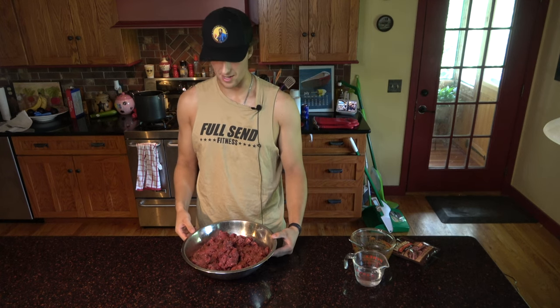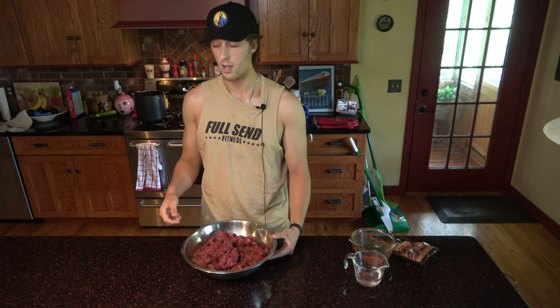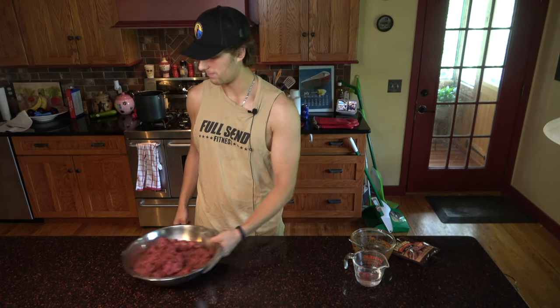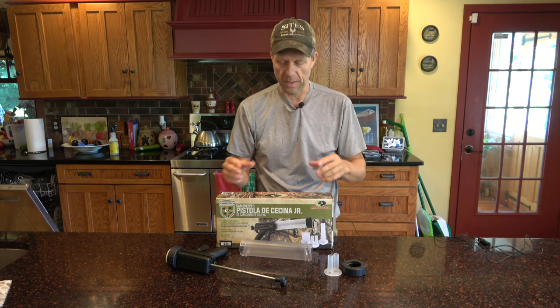You're gonna throw this in the refrigerator for about eight hours, and this is where I step off and give it back to the Mediocre Hunter. My son introduced the basic concepts of mixing up the spices and the meat.